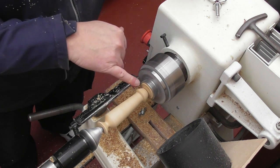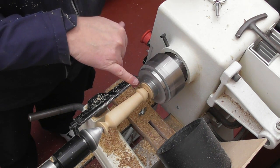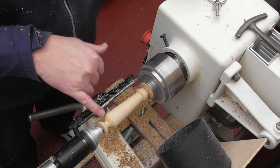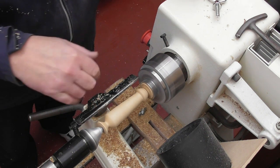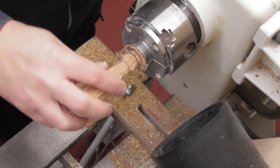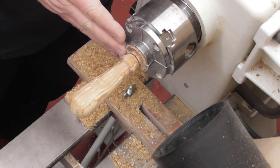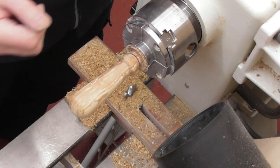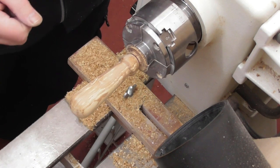I've put a little mark up here and I'm now going to finish off this end whilst it's supported before we do the final sanding and finishing. I'm going to finish off the handle, part it off flat — I can sand it afterwards if it's not quite flat — and then we'll attach it to the project kit and the job's finished.